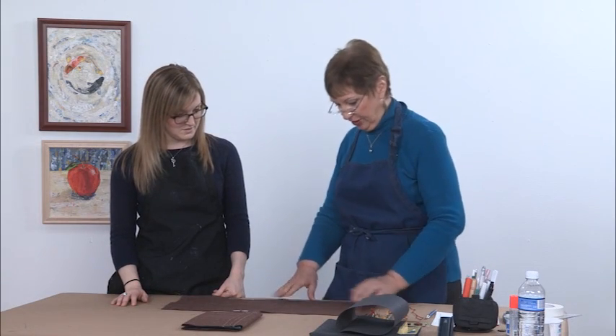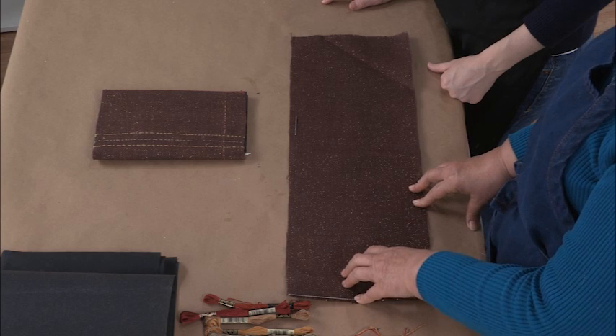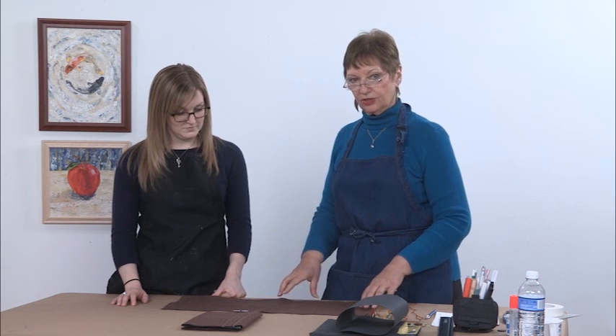We're going to make this out of burlap because it's a really nice burlap. It's dark brown and has some nice golden flecks in it which elevates it from the regular burlap. One of the things we're going to do is make this entirely without a sewing machine, and we're only going to use hand stitching to be decorative.